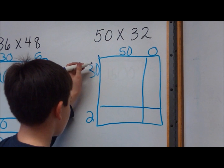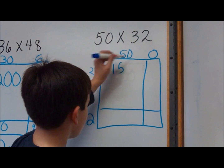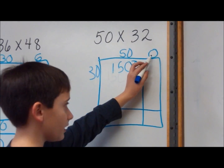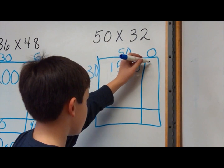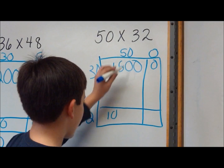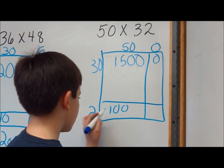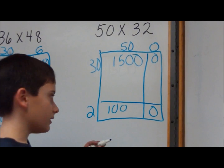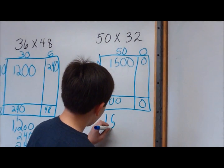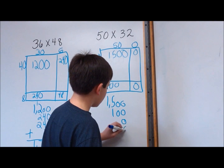I'll multiply 50 and 30: 3 times 5 is 15, and add two zeros. 30 times 0 is 0. 2 times 5 is 10. Now that I've multiplied these all together, I will add them up: 1,500 plus 100 plus 0 and 0.